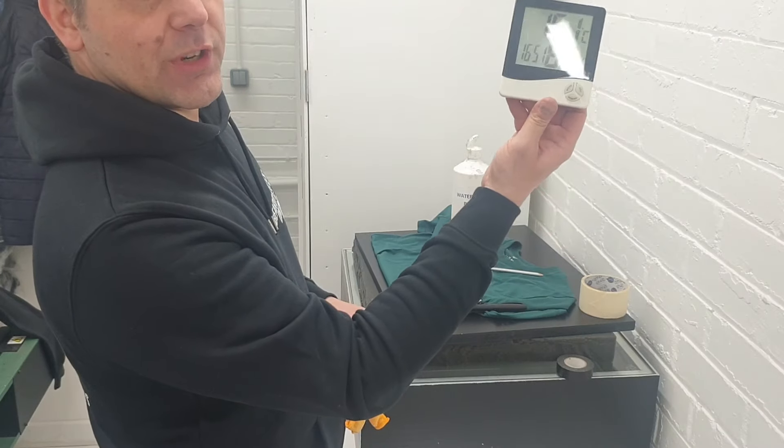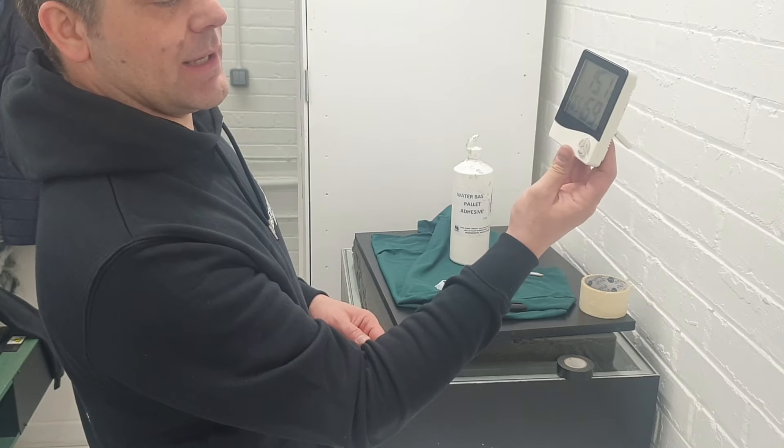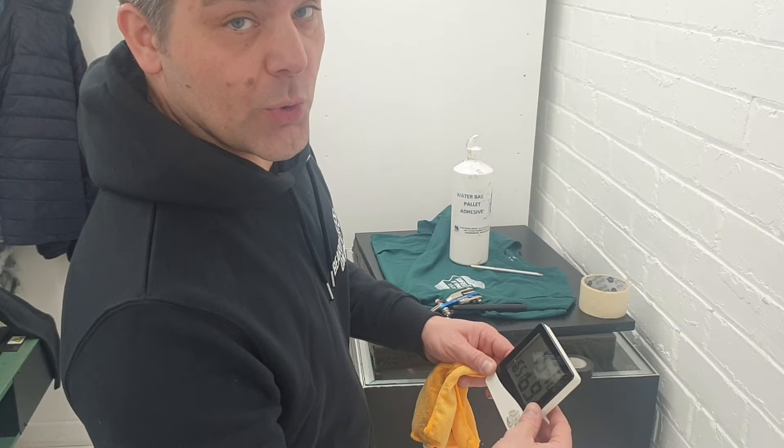That's my temperature and humidity checker — 15 degrees Celsius at the moment and 69% humidity. I've not been working in here today.